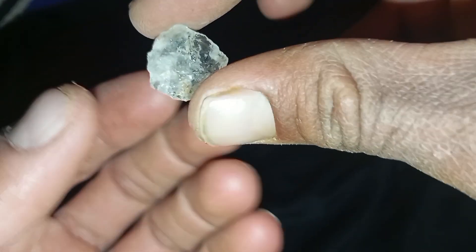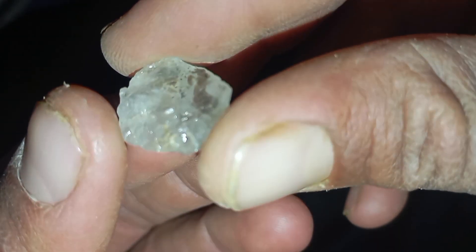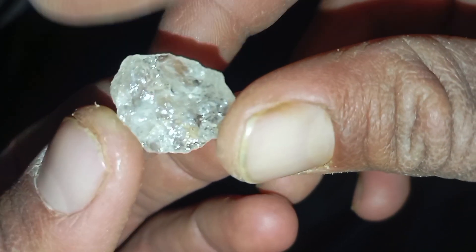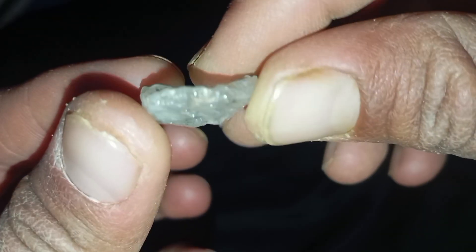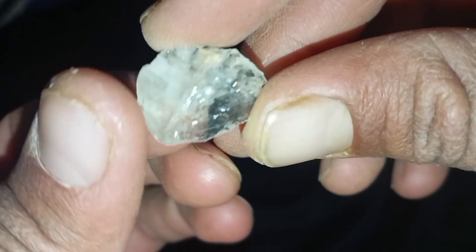Using light is the easiest way to identify a real rough diamond at home. By observing how the stone reflects and scatters light in a dark environment, you can quickly determine whether it deserves further professional examination. This method is perfect for beginners, collectors, and treasure hunters looking for a fast and simple diamond test at home.